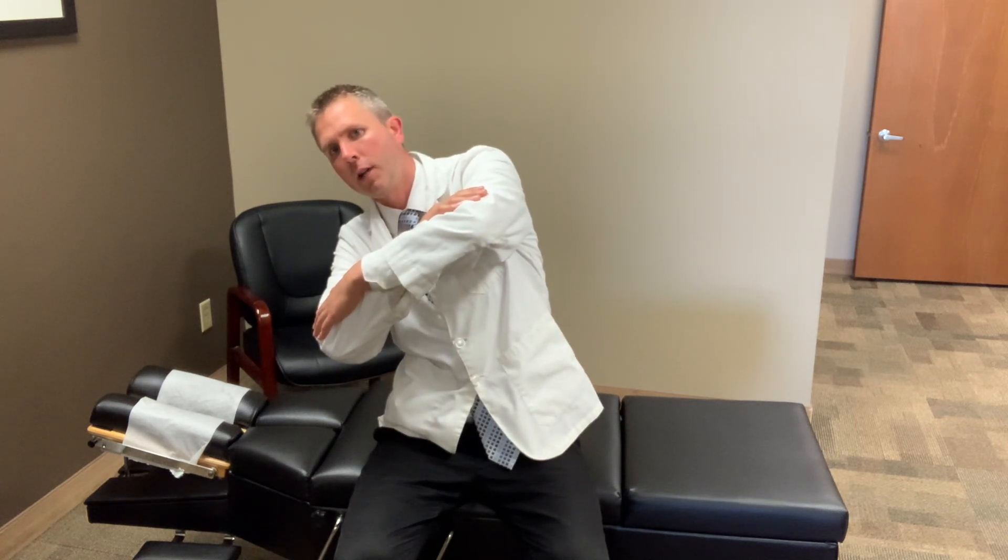If you're sitting at work or in class in a chair, all we're going to do first is just cross our arms in front of our body and then we're simply going to tilt to the side. We can hold this for 5 to 10 seconds, which you should feel as a nice stretch through the side of your lower back. Then we can come back.